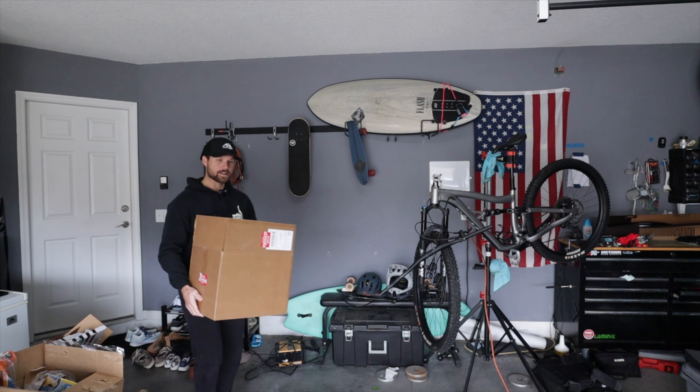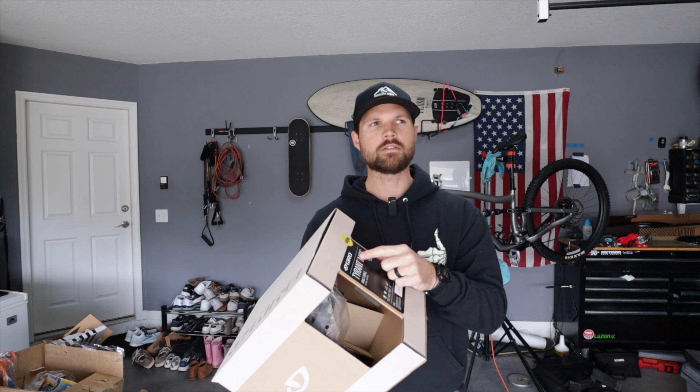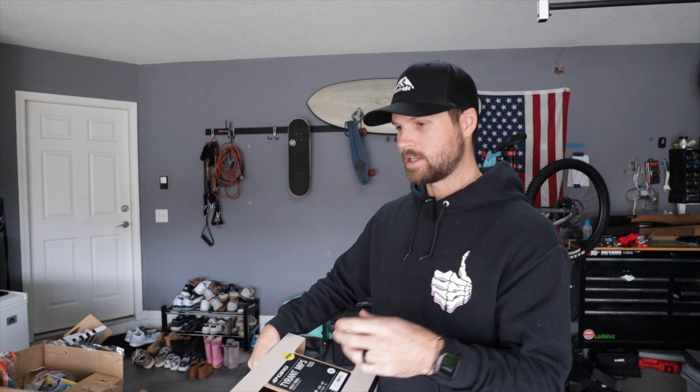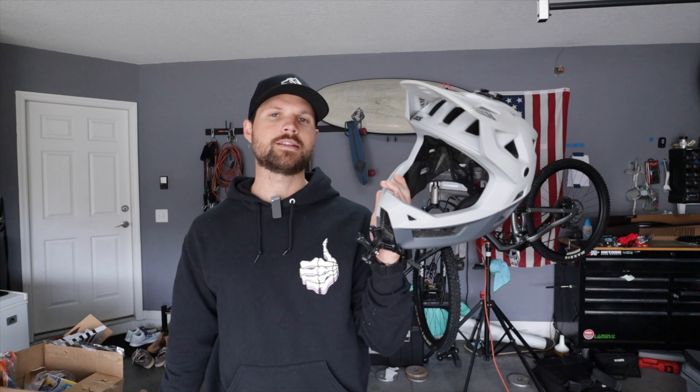Just as I'm filming this video, another thing I ordered with my Amazon gift cards just arrived — it wasn't supposed to arrive for a while but it's here. We got the Giro Tyrant MIPS helmet. I got a small even though I'm right at 56cm, but I've tried on smalls before and they fit me a bit better. I wanted something with more airflow — I have the IXS full face which is really light but it's still a bit much.